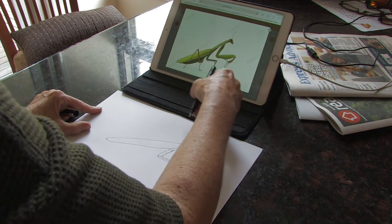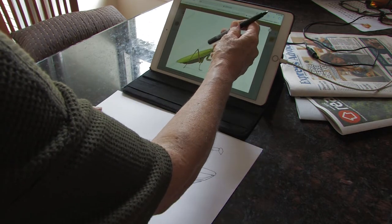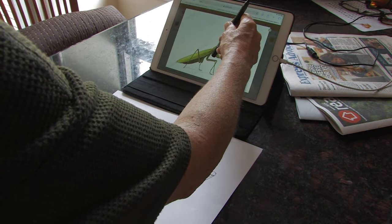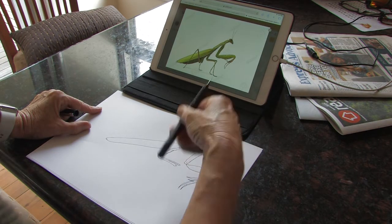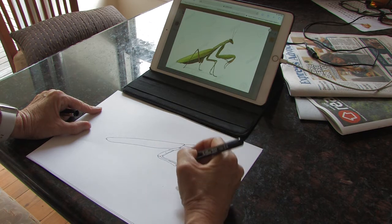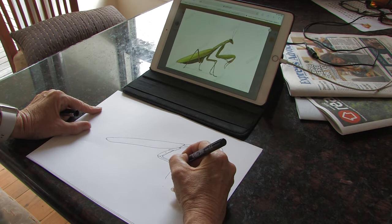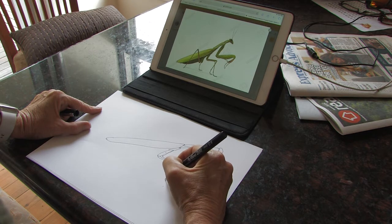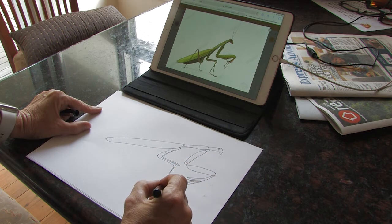The next bit — this part here, the bottom of the leg — is about the same size as maybe that section there, and I'll go to about there. So now I've got these skinny parts of the legs there. Then I've got another section that comes to here, and then there's these parts that go to where the feet are. Little knobbly bits.